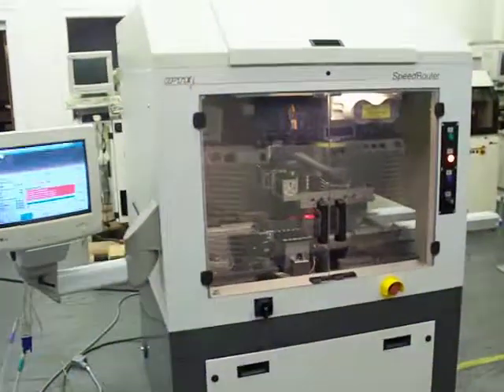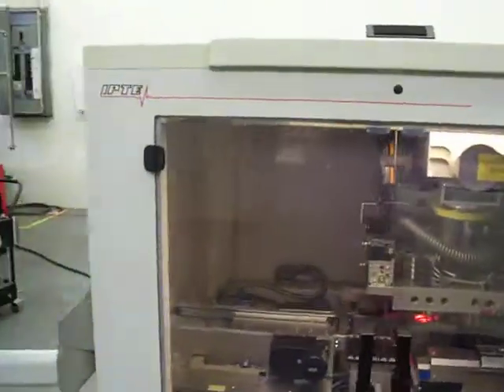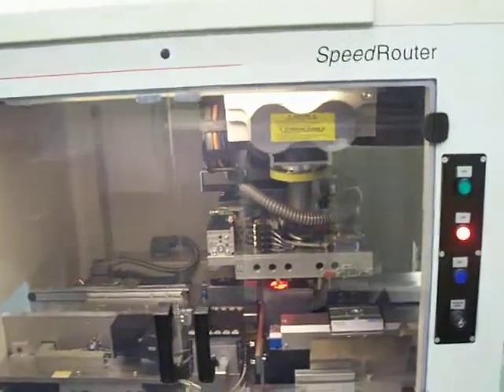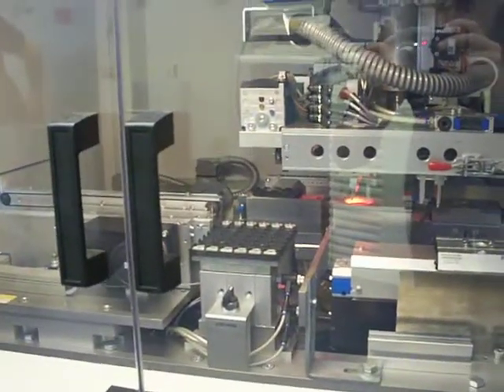Hi, this is Cardinal Circuit with a video of an IPTE printed circuit board router. It's a speed router that operates with a singulation saw.